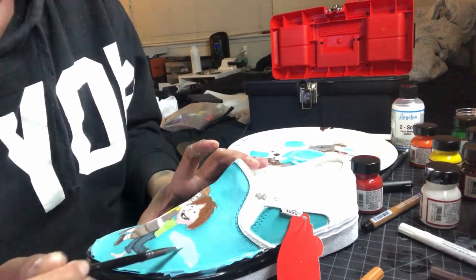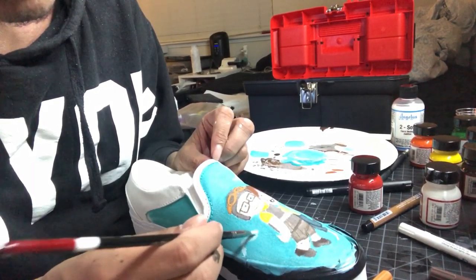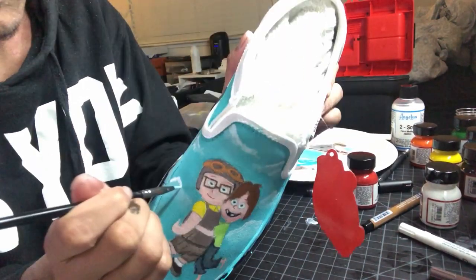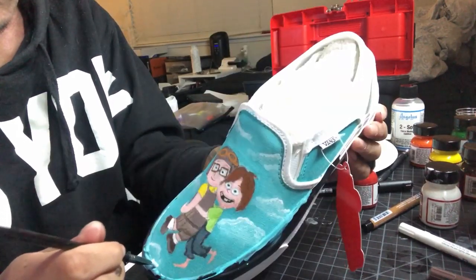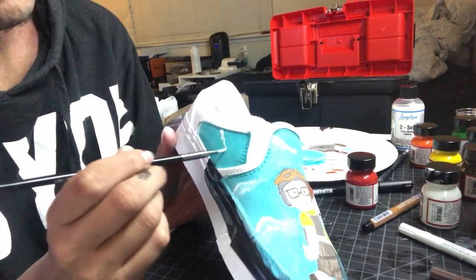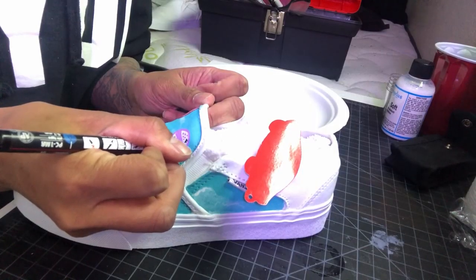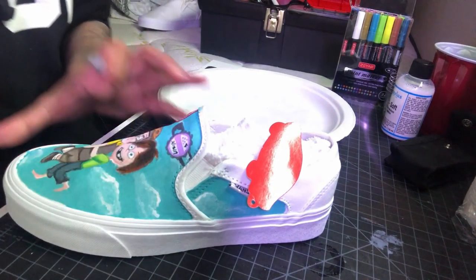After the sky was done, I moved on to painting the clouds in the background. This was done by putting some white paint on my brush and just stippling it on until I got the right cloud look. The client also wanted a customized grape soda pin on the shoe, so I went ahead and did that as well.